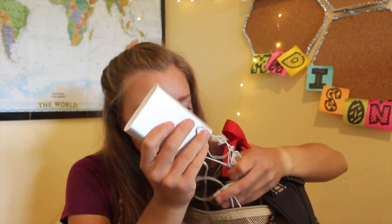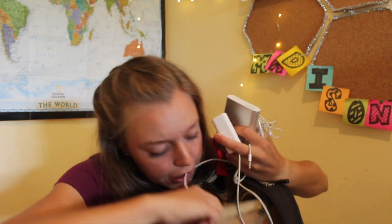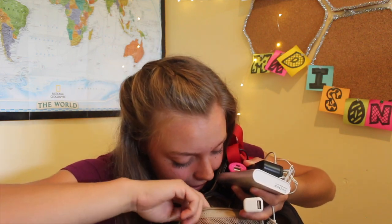I also have my name tag from Festival, and then I just have a bunch of electronic stuff: headphones, a portable charger, a cord, a cube, another charger, the charger for the portable charger, and another portable charger. Like, if your phone ever dies, hit me up because I'll help you. And some hair ties.